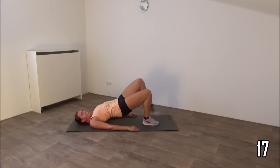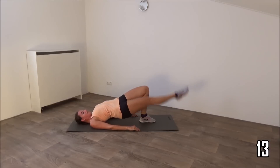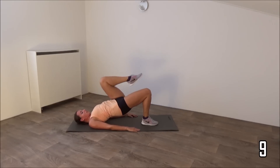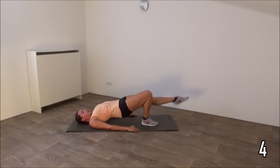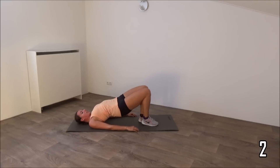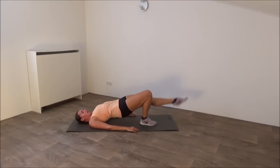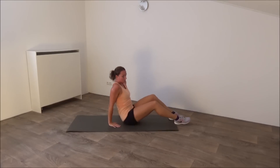Keep your hips high. Just a few more. Squeeze your glutes. Last one, and that's it. Come on your knees.